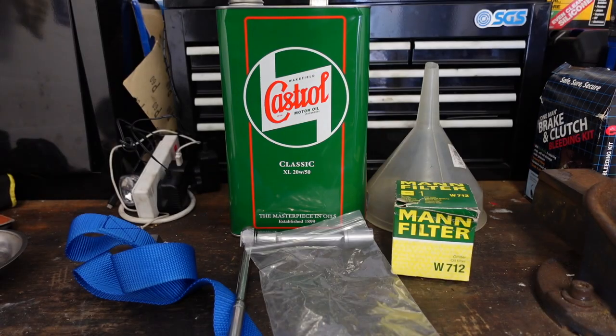Hey guys, welcome back to the channel. Today's video is all about how to change the engine oil on your MG Midget, so let's go ahead and do it.